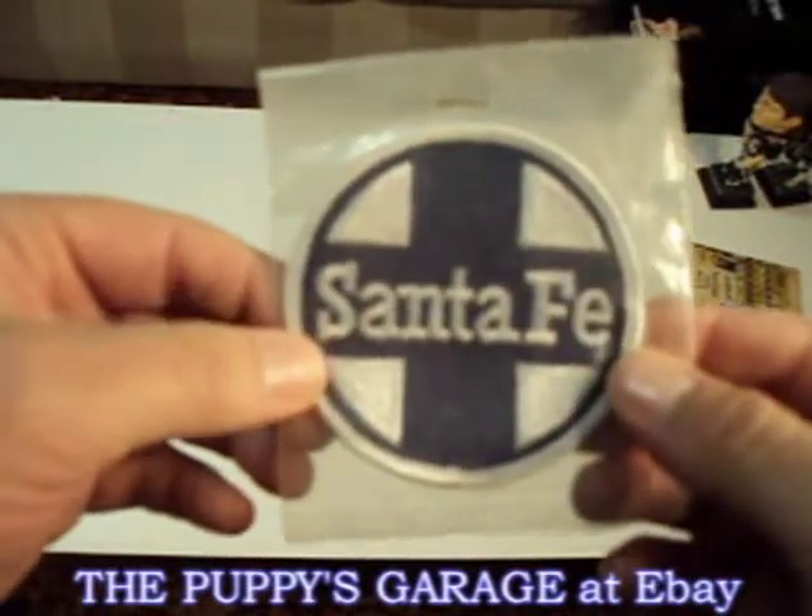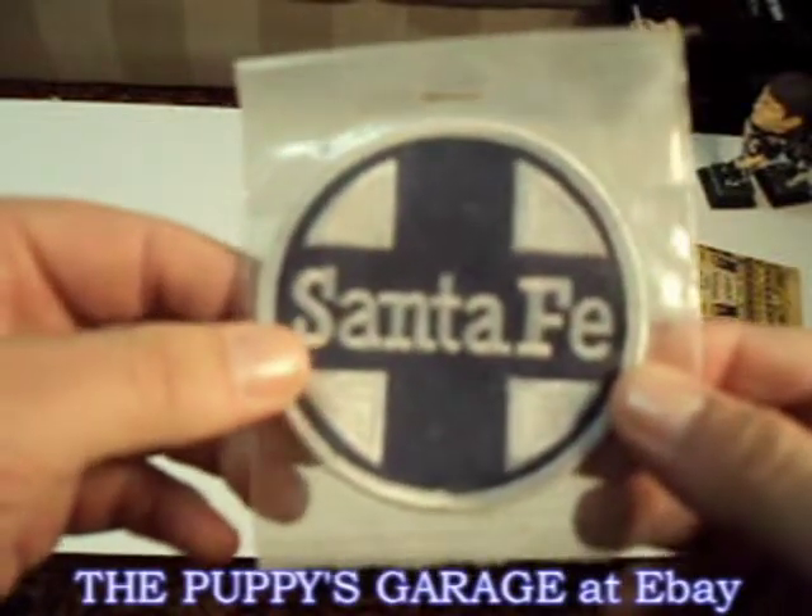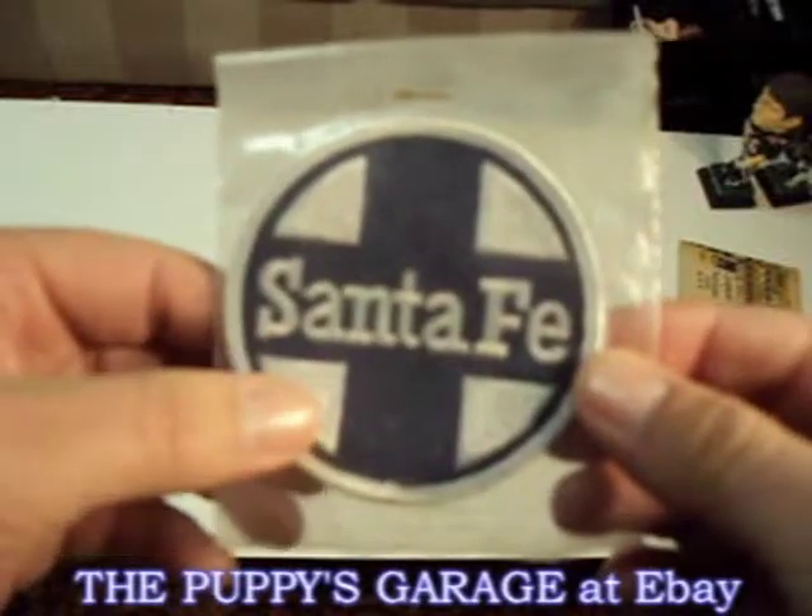But it looks pretty cool on a pair of conductor's overalls or what have you, and hopefully somebody out there can use it.